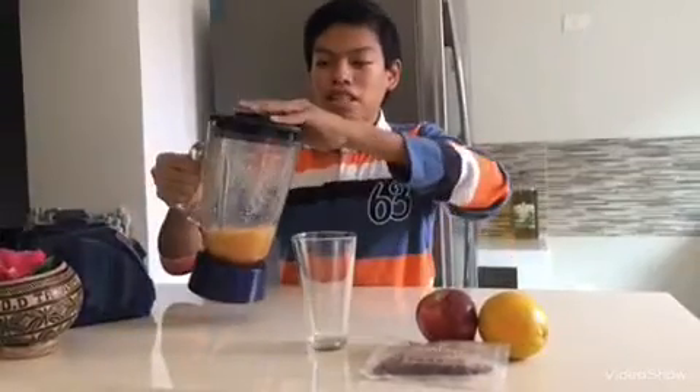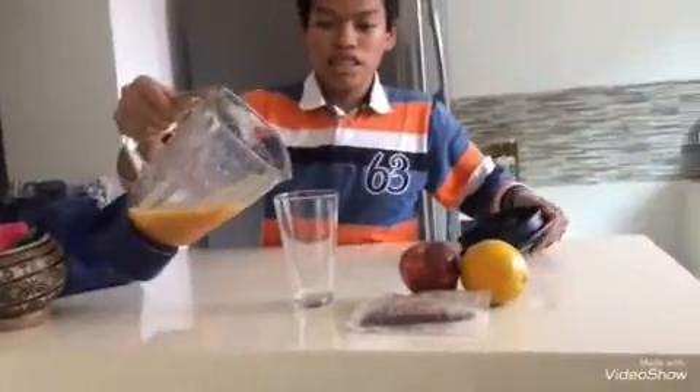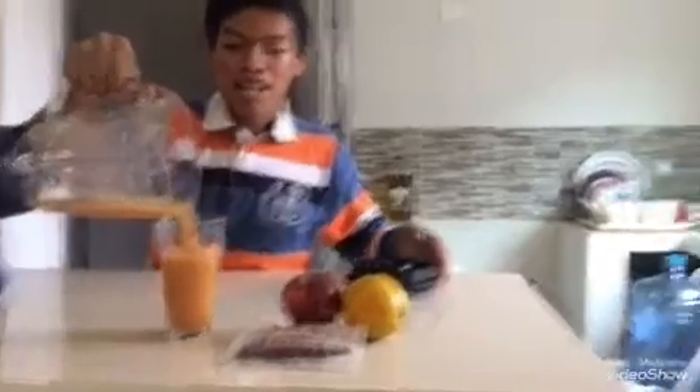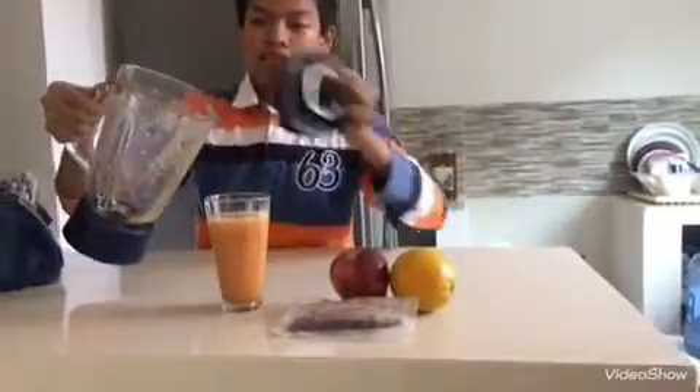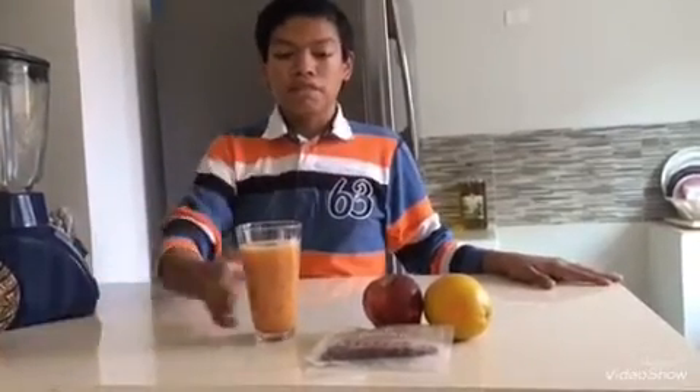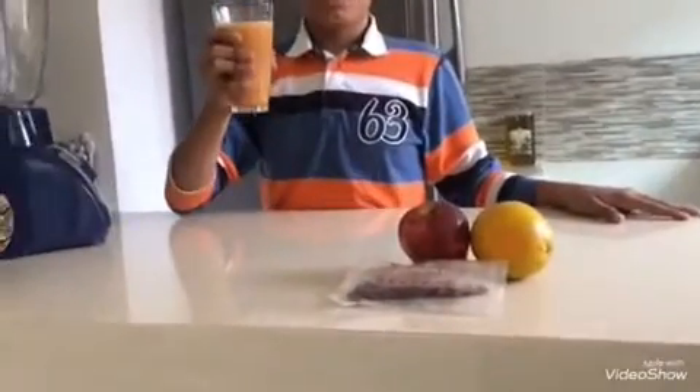The vitaminic juice is easy and very fast to prepare. And it is healthy and important to our life. The vitaminic juice is delicious. Thank you.